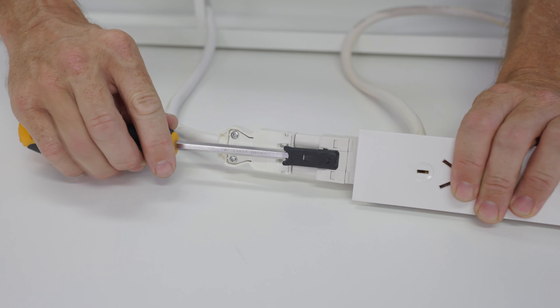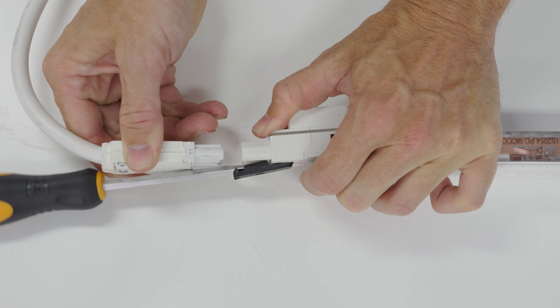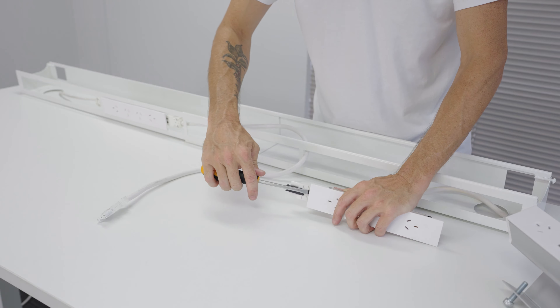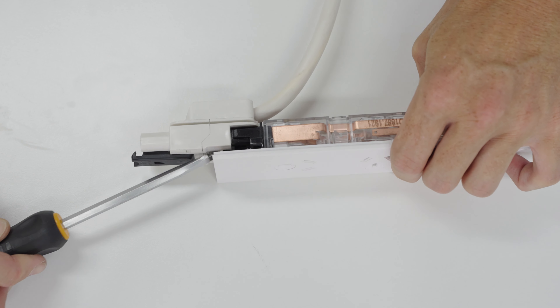If you find it doesn't disconnect the first time, try reinserting the blade of the screwdriver again, aiming to get well between the cable and the board. A gentle lift of that clip will assist in easing off the cable.